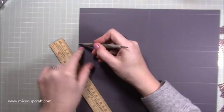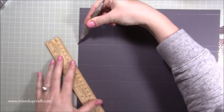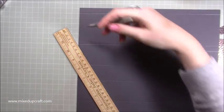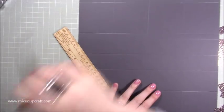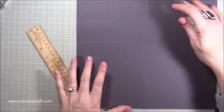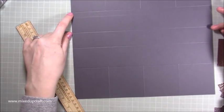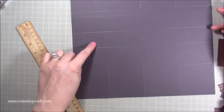With your stylus pop it in the top left hand part here, and then the ruler is going to line up with the top of these four squares at the bottom. We're going to be scoring from there, then miss this section and then carry on scoring.